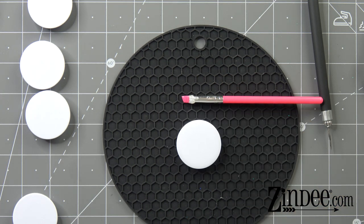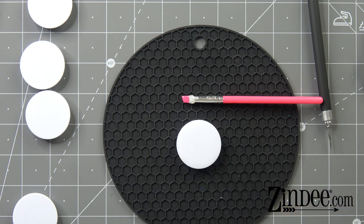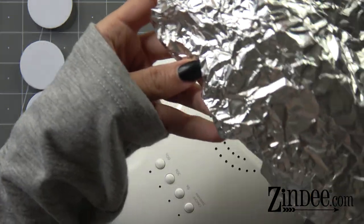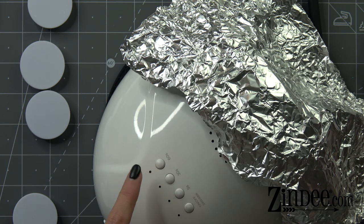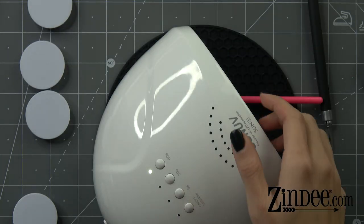We are using a 48-watt light today and we are going to cure this for three minutes. I always like to put foil on mine — it bounces the rays back in. So 60 seconds, three times — three minutes total.